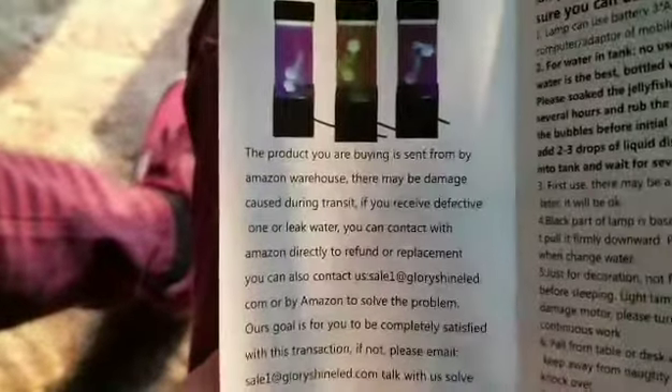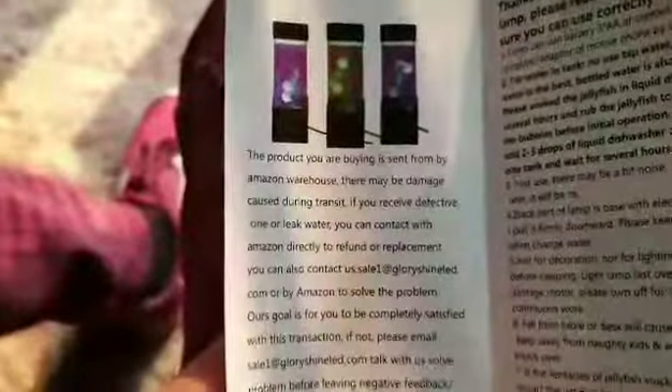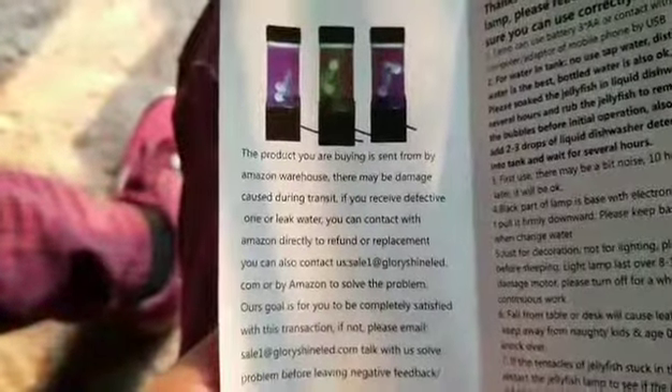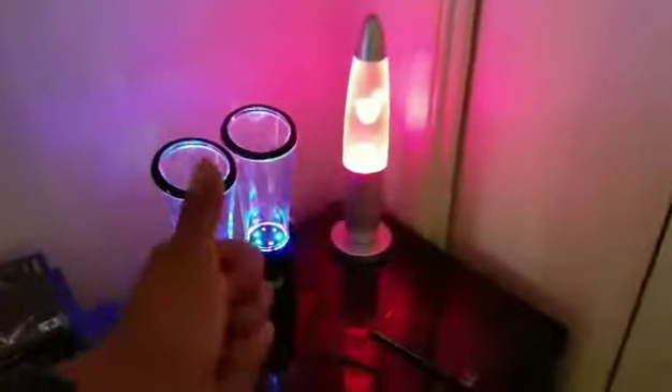The product you are buying is sent from an Amazon warehouse — there may be damage caused during transit. If you receive a defective product... yep, I'm returning this.